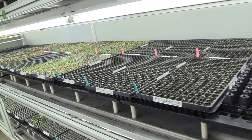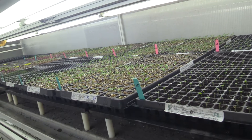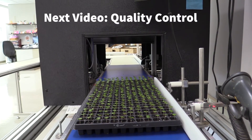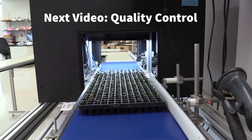How long may something sit in here? Well, the shortest crop time we have is about six days, and the longest is about 28 days. Once it's ready, we take the flats and run them through our Seaview machine — we'll show you that in a minute.